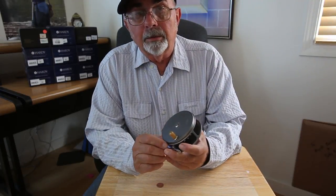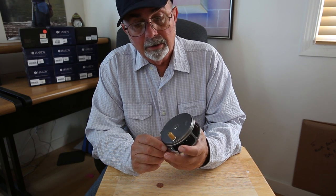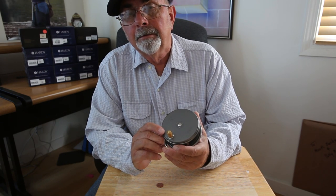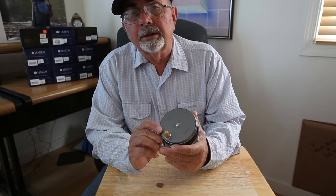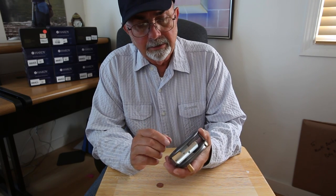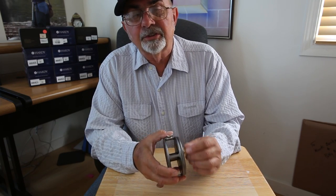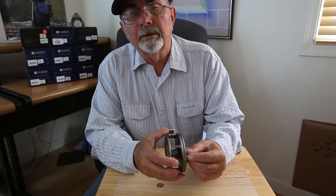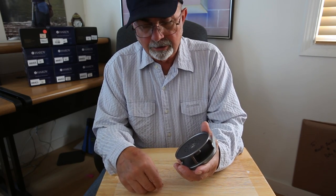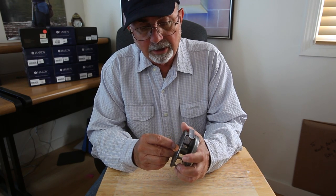Even though the Hardy reel design is 123 years old, don't think that it isn't modern. This reel is made out of high tensile strength aircraft aluminum that's deeply anodized and toughened up. It's smooth, it's beautiful — it has the sound of authority in every way. It's as smooth as any kind of reel that you can buy, even though the design is 123 years old.